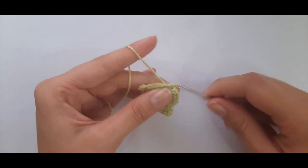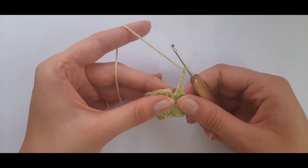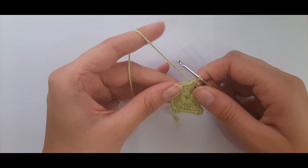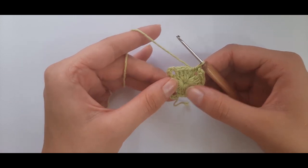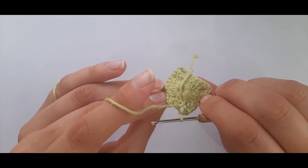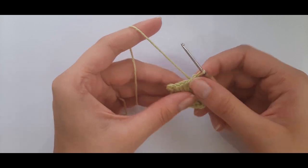To finish round one: chain four — one, two, three, four — then find the top of your starting chain and insert under both loops of that stitch, yarn over pull through, then pull through the loop on your hook to slip stitch closed. You should now have four chain-four spaces and four groups of five double crochets. If you worked over your tail end, pull on it to cinch the middle closed.